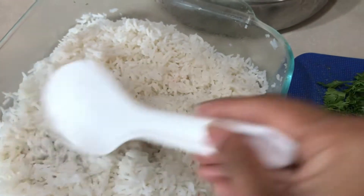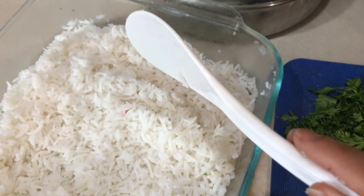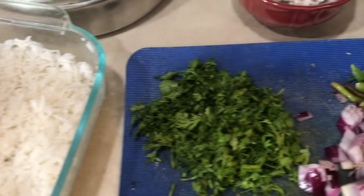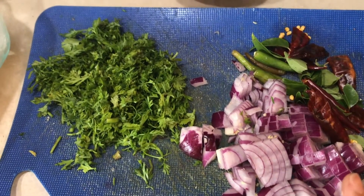I cooked the rice last night and it was in the refrigerator. For any variety rice, if you cook the rice a few hours before and refrigerate it for some time, it won't stick together and it will be good. This is basmati rice. I have chopped one onion — onion is optional for coconut rice.